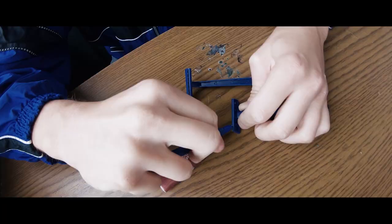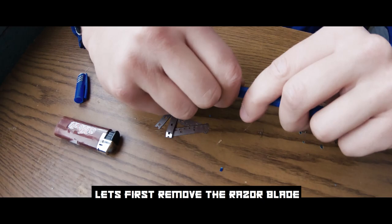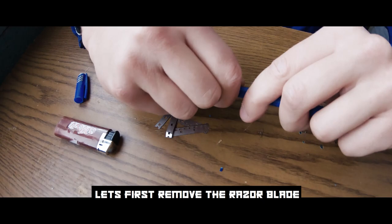This one is a very interesting and smart prison weapon. For this weapon you will need a pen and a razor blade. Let's first remove the razor blade — the rest is using your imagination.